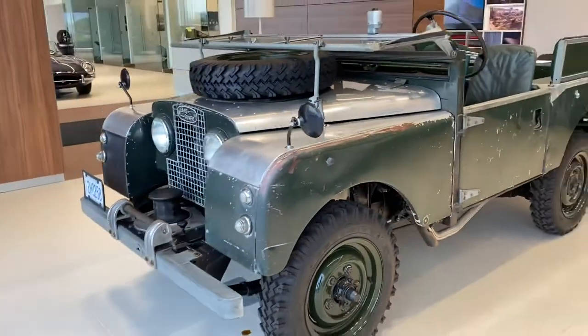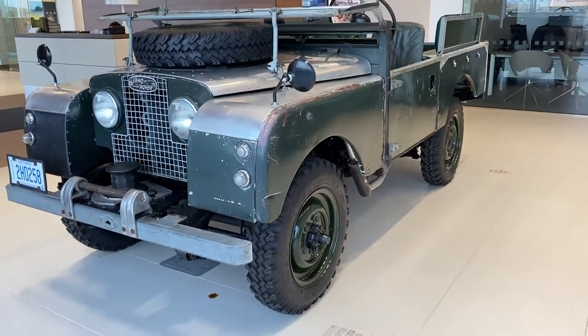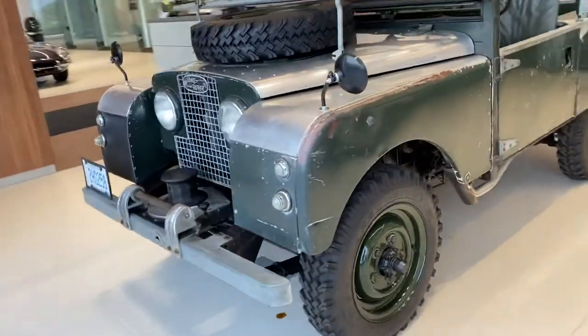You definitely don't see too many vehicles like this around, so I thought it'd be a cool one to show you guys. It's got the spare tire right on the hood, and some sort of a winch system in the front bumper.